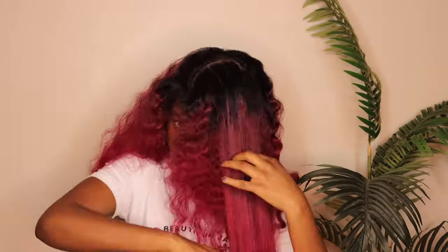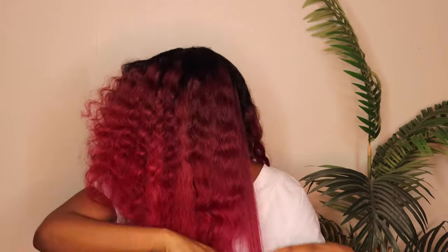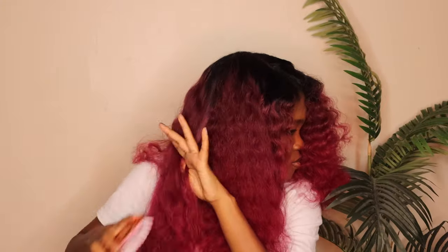Now I'm going to brush it out for big fluffy beach waves, which I think is going to be so cute. Alright you guys, this is the final look. I really, really love how it came out.